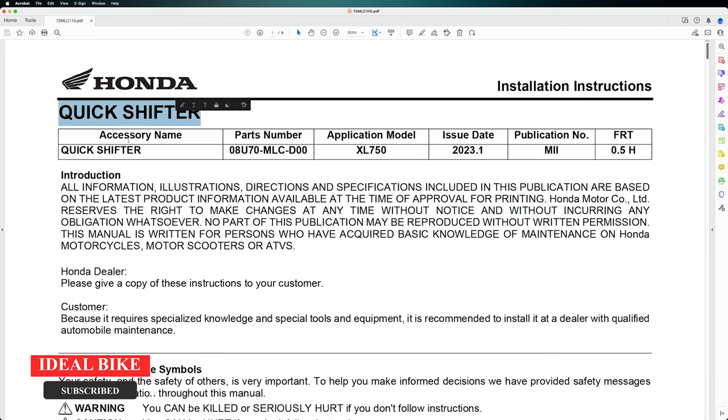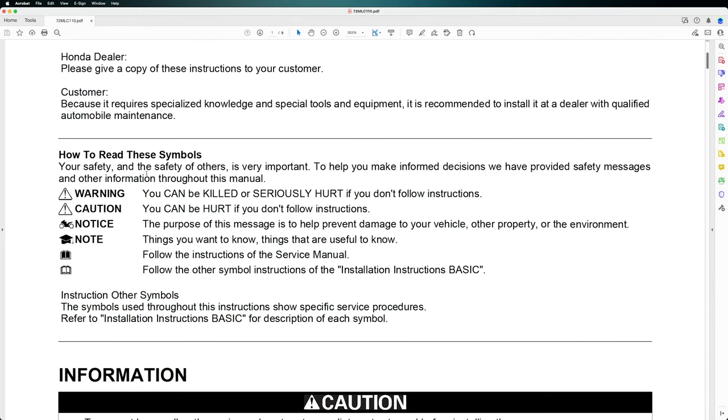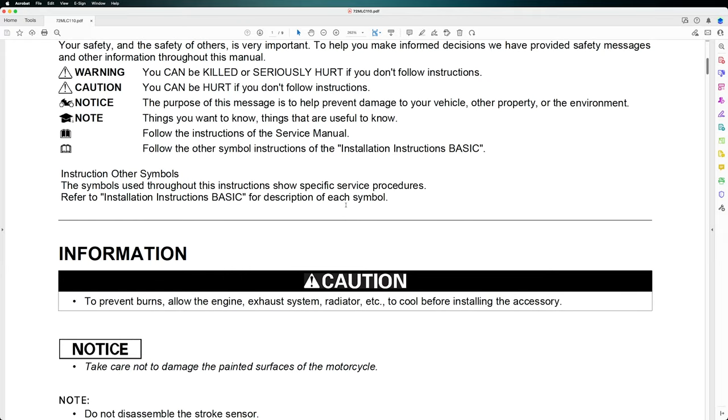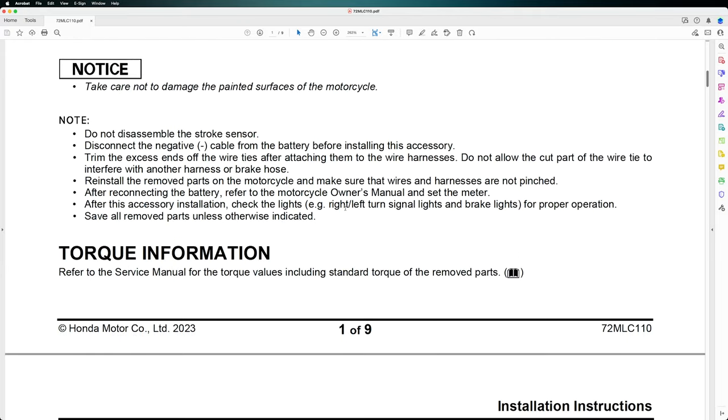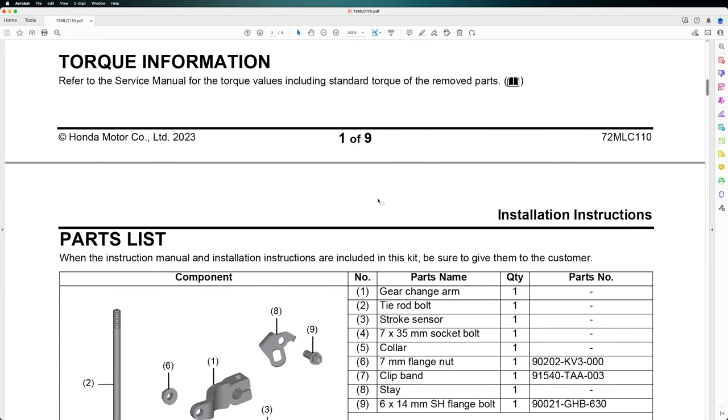We have the quickshifter, the accessory name, the part number, and also important information which I highly recommend you read. We have some warning and caution notices that refer to the manual as well. The torque information is included in the manual but will also be provided during the installation video, so please check it out.